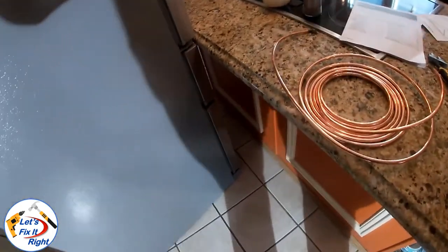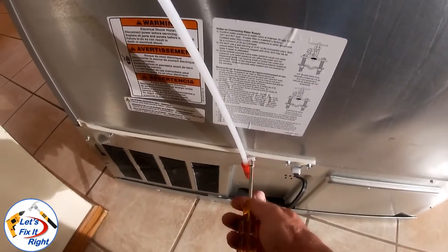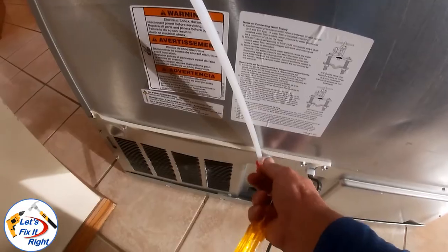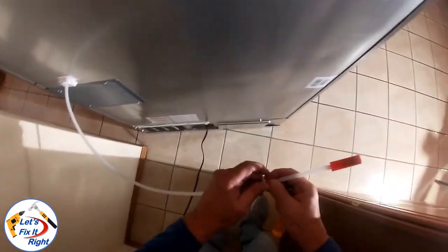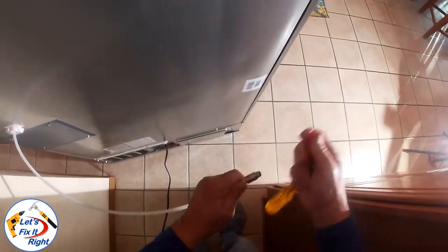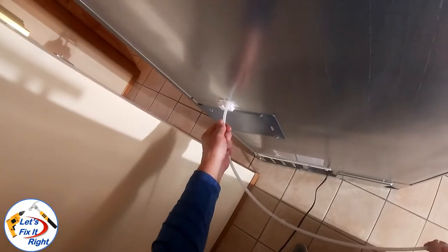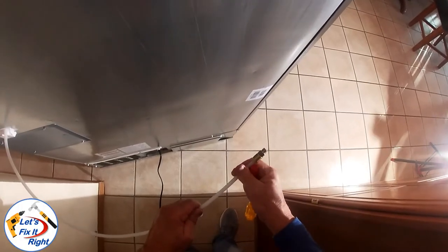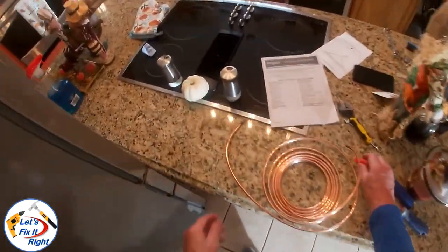Our instructions call for going to the rear of the refrigerator right here and connecting into this line right here. I have the line removed from the bottom of the refrigerator — it's got a safety cap on it and a union here. This is a union into a fairly sturdy hard plastic waterline, and the manufacturer has a permanent-type fitting here to this union. So what we're going to do is connect our copper line to that union.